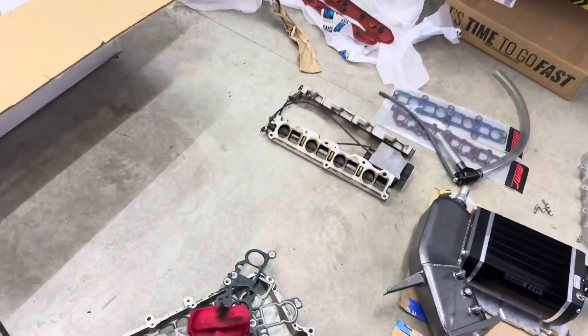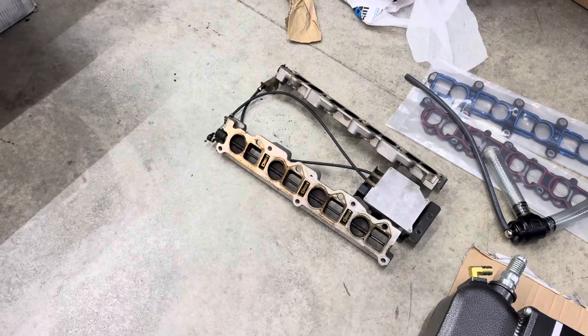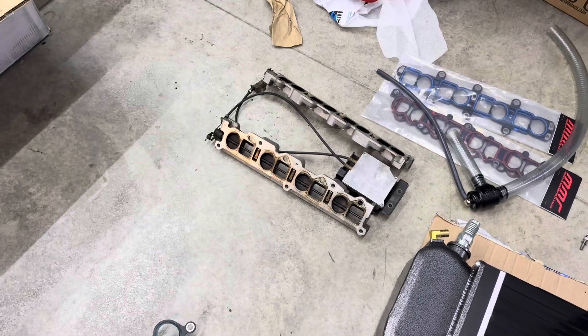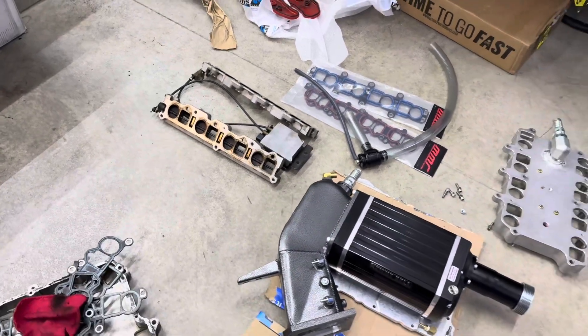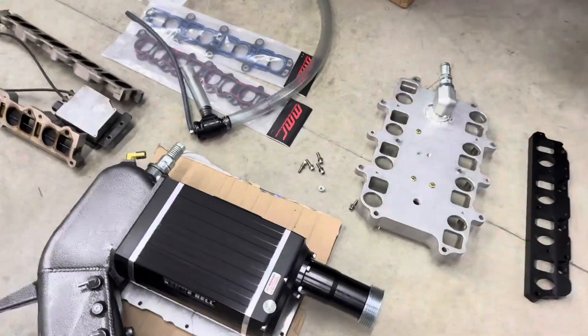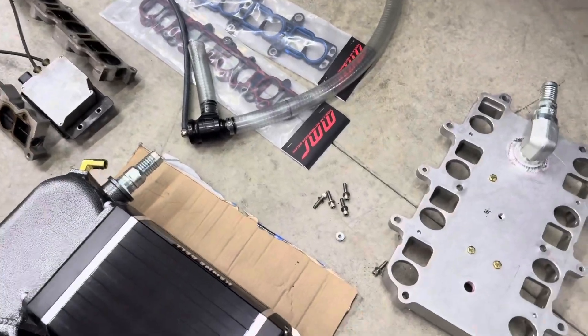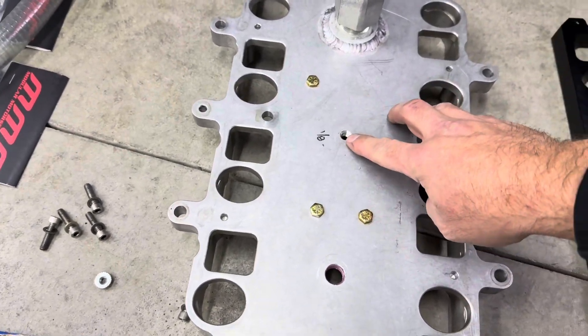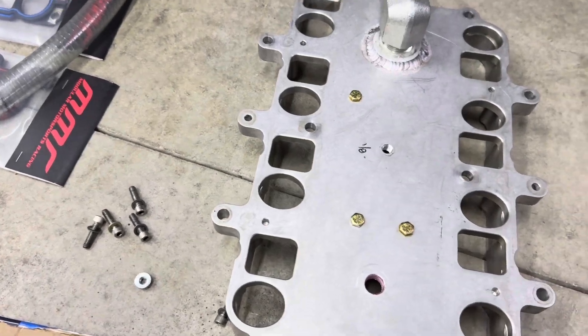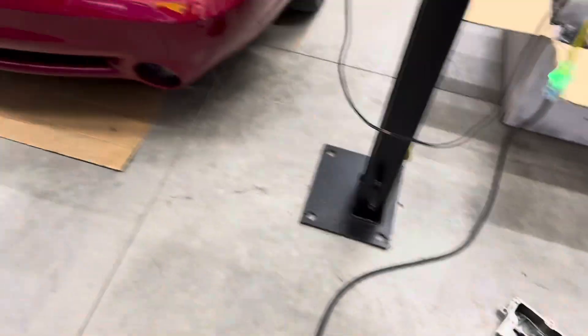It still had the IMRC plates on it, which is kind of crazy — I can't believe those never got taken off over the years. Those are for sale on eBay right now if anybody needs some. I do have new IMRC delete plates and new gaskets. Here's the new lower plate — it's basically the same as the old one, but this one has been drilled and tapped for a second methanol injection nozzle.